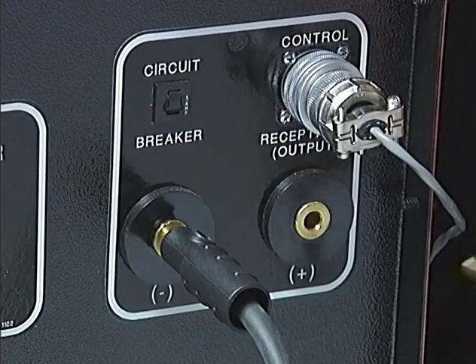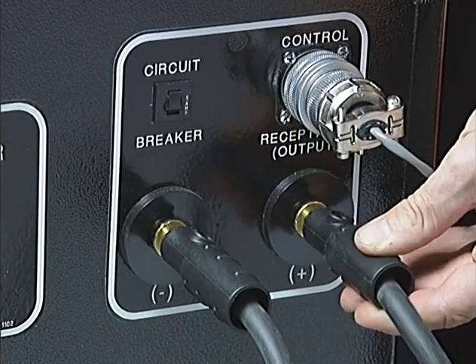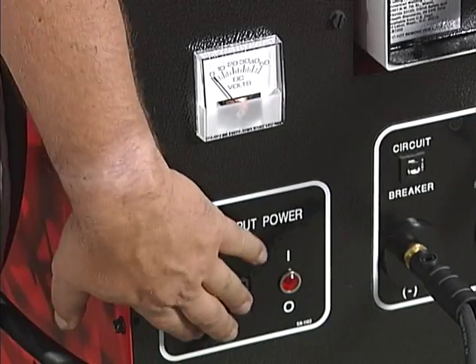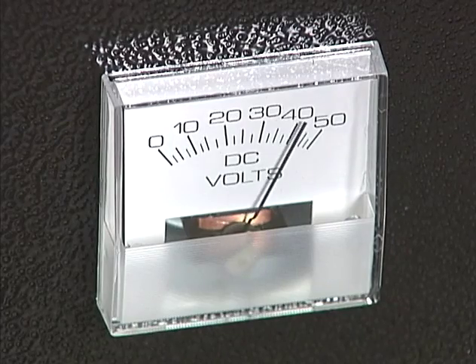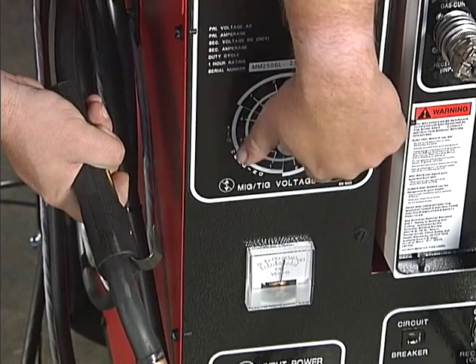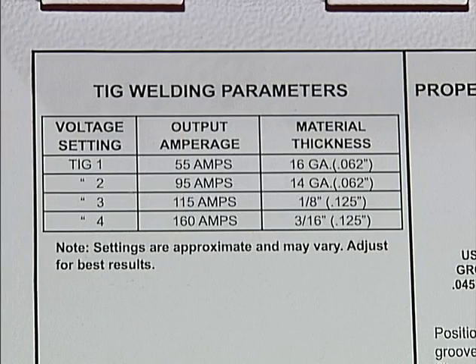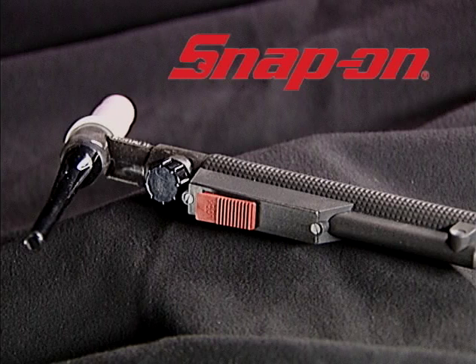Plug the ground cable into the positive plus terminal. With the TIG torch and ground cable connected in this manner, straight polarity current is available as required for TIG welding. Turn on the MIG machine and set the MIG TIG voltage control according to the parameters chart located inside the feeder door. Your Snap-on FlexTig torch is now ready for welding.